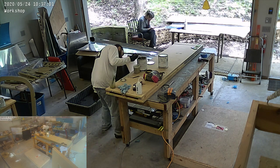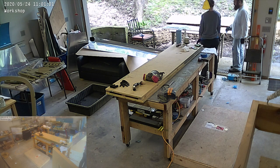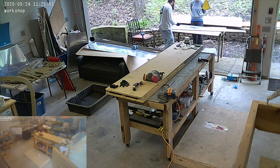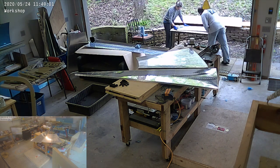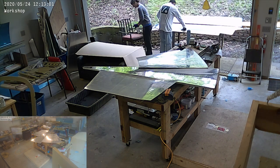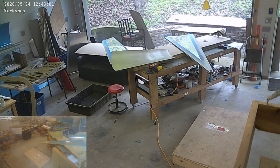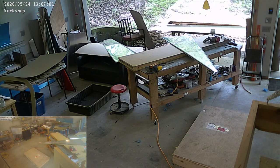Everything's getting scuffed up and ready to prime and pre-coat. We're doing that outside because these skins are pretty big and it would just be a mess inside. We put them inside to finish drying, and you can see the can of primer sitting on the end of the desk there — masking things off and lots of priming to do.